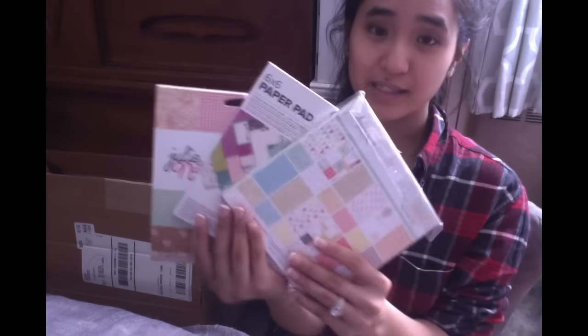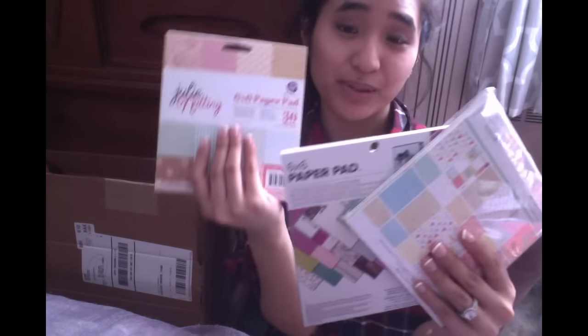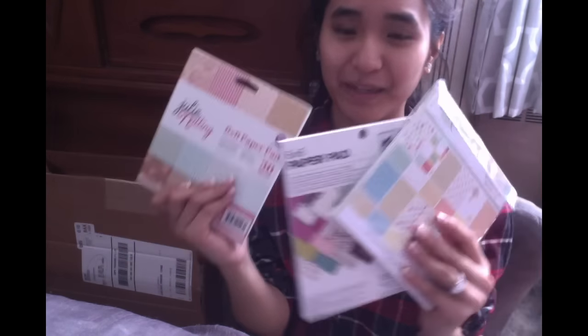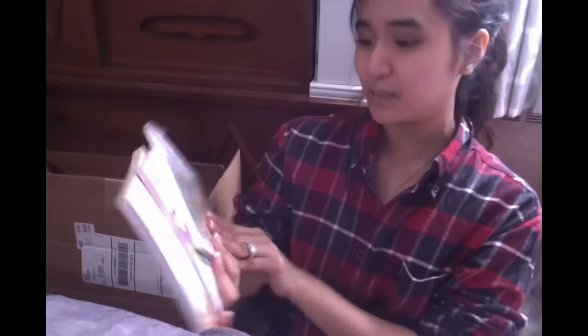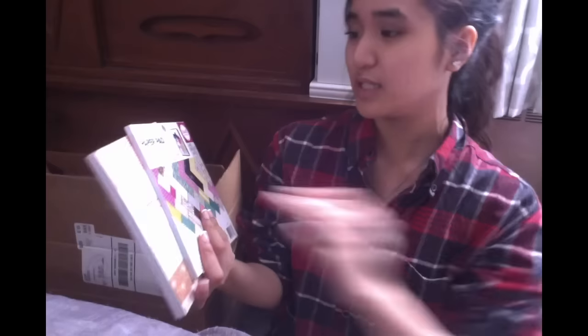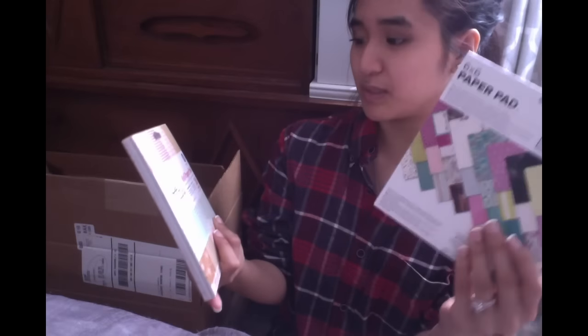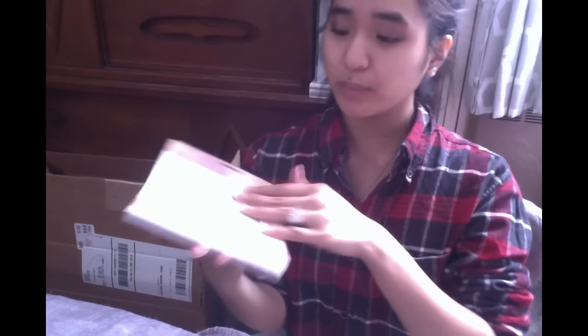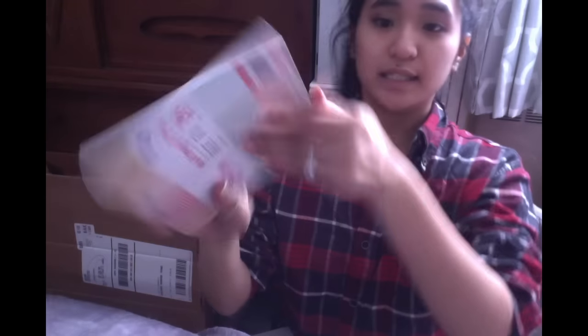Next I picked up a few 6x6 paper pads because I've been getting into making flip books recently and I only had like four 6x6 pads. I wanted more double-sided ones so I wouldn't have to double-side them myself. I picked three up — this one is from Webster's Pages, this one is from We Are Memory Keepers, and this one is from Julie Nutting.